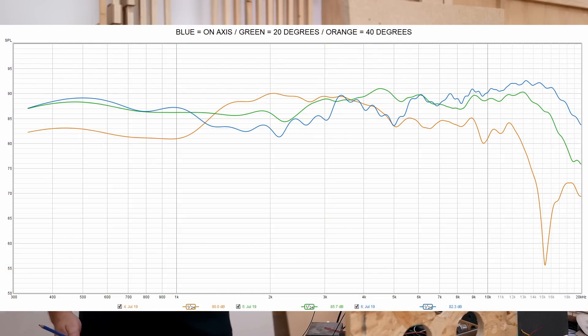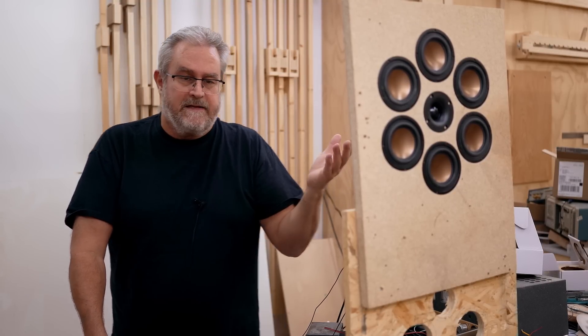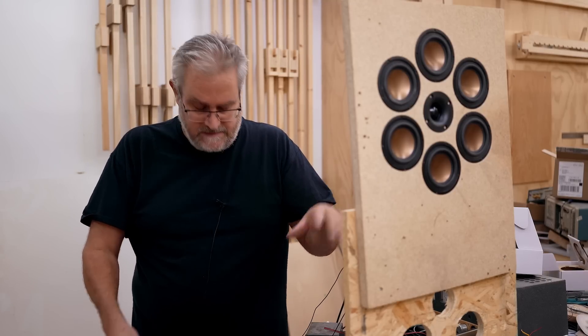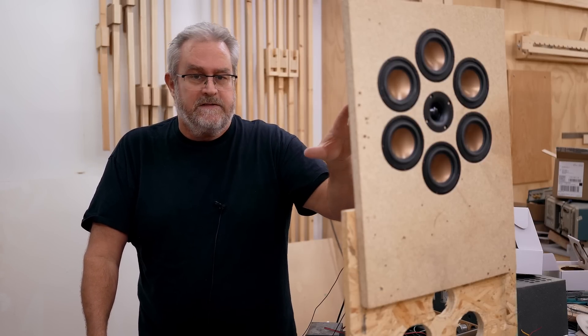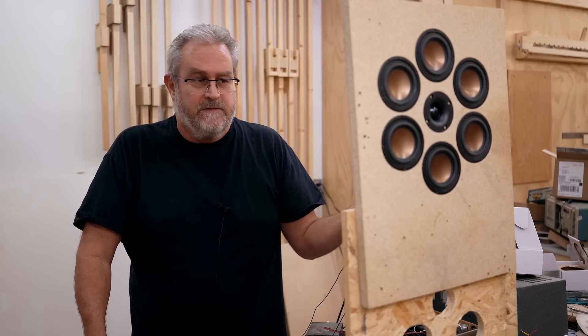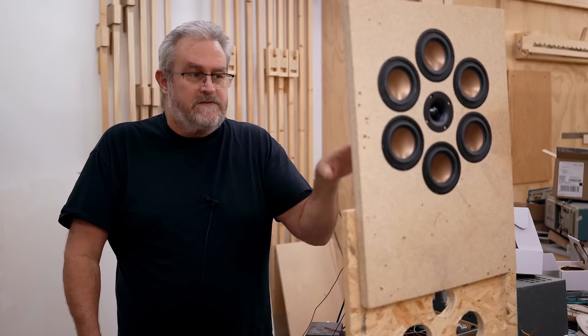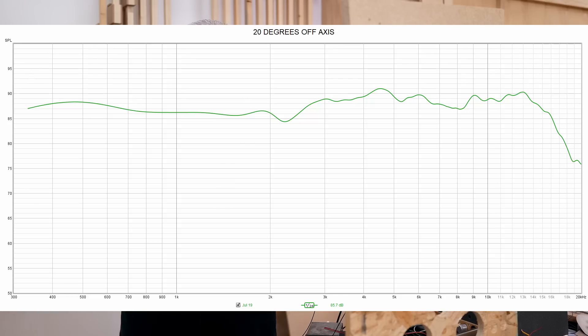Those are the measurements you're seeing now. The only difference is I padded down the tweeter by five decibels, because it's really super efficient — around 96 dB. I padded it down to around 91 dB, once again best-guess with the components I had. The six mid-ranges have a nominal sensitivity of around 81 dB, and I got the sensitivity up closer to match the tweeter with that padding. The on-axis response doesn't look super, but the 20-degree off-axis response is absolutely flat.